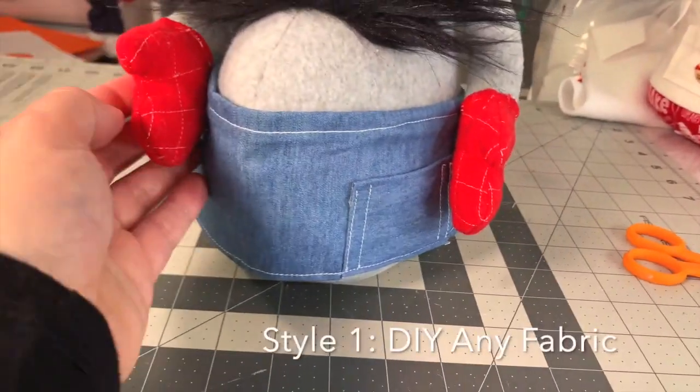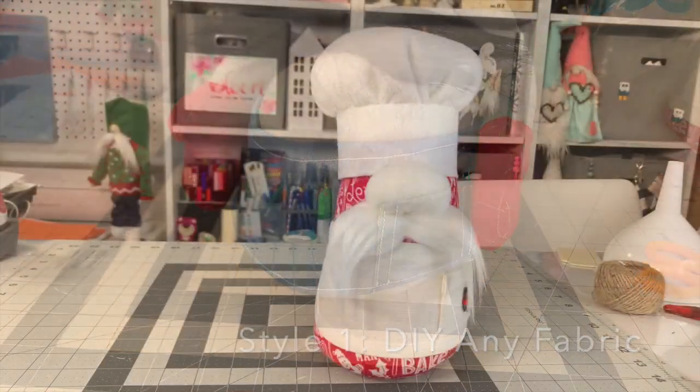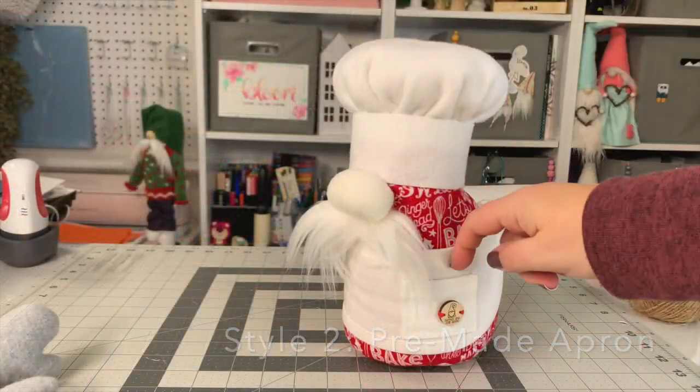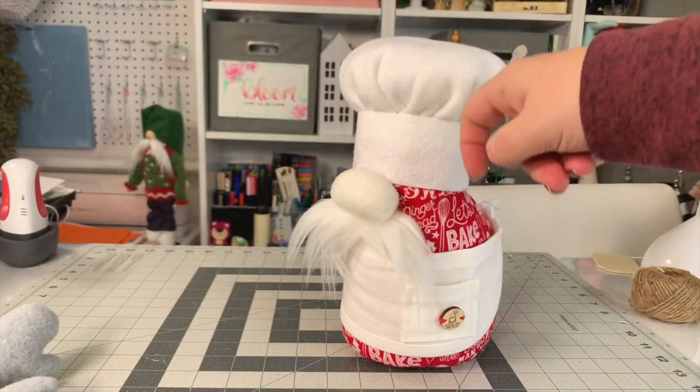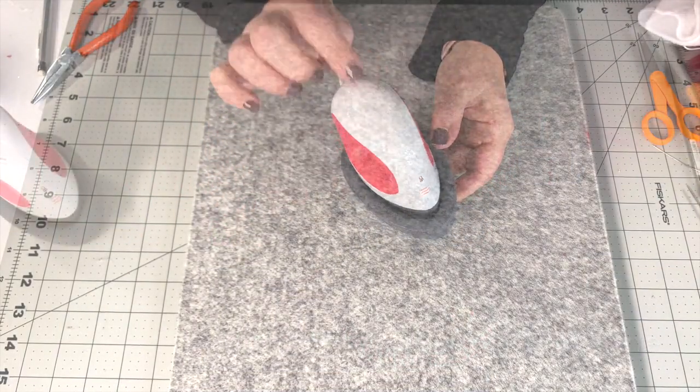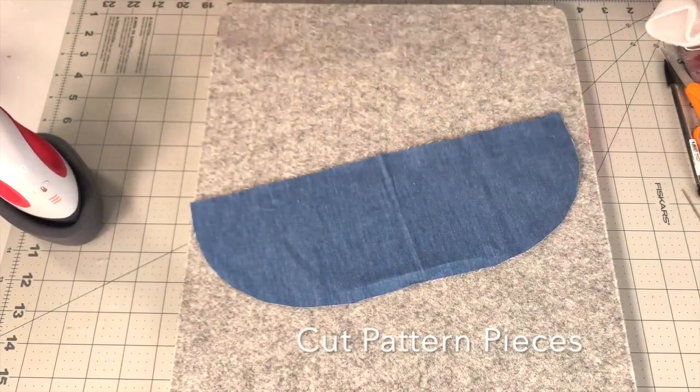I'm going to show you two ways to make this in any style, any fabric, and also using a pre-made apron. They both have cute little accents and ties. You're going to need the pattern, which you can get below, iron, pins, and a sewing machine.